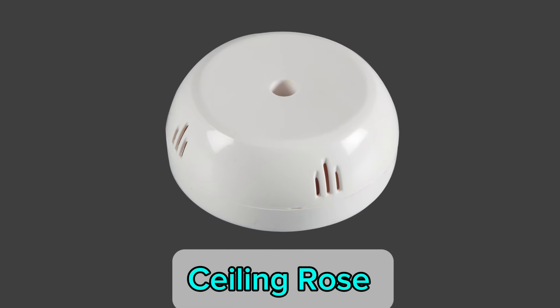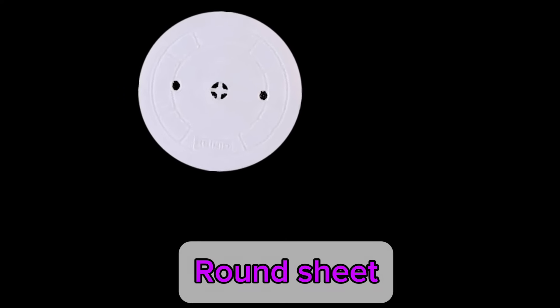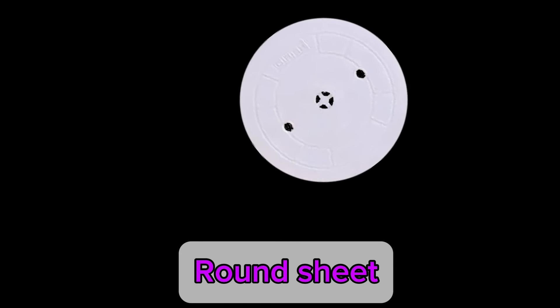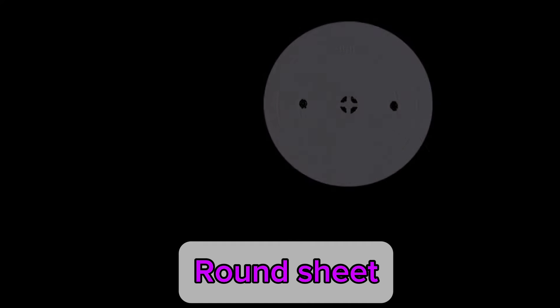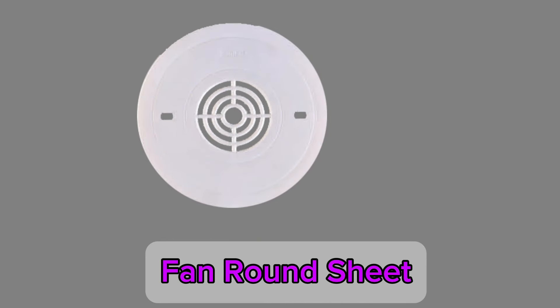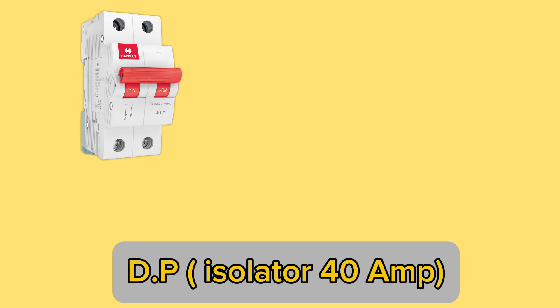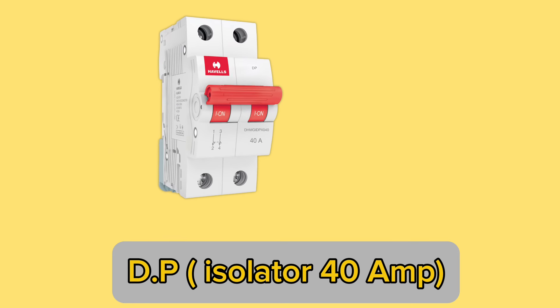Seating rows. Ground seat. Fan ground seat. MCV. DP isolator. Talies compare.